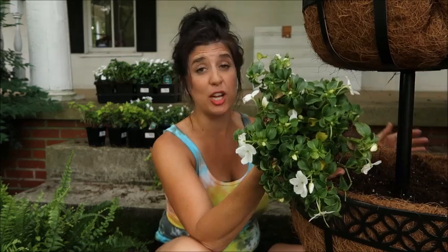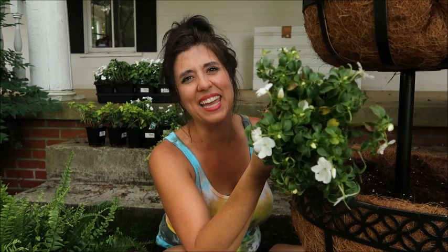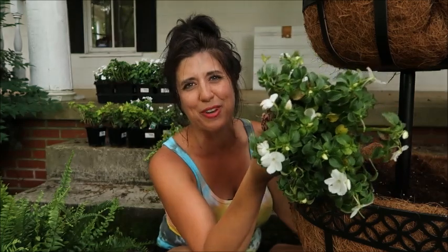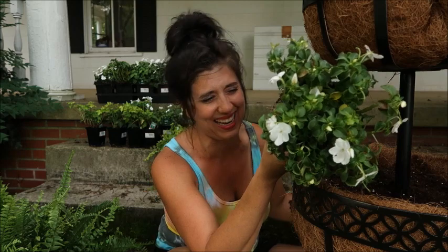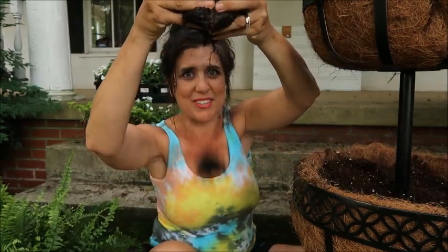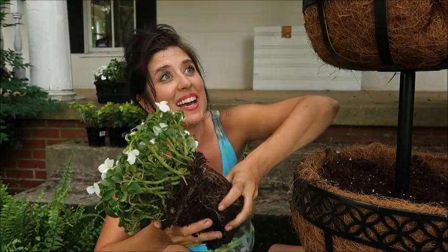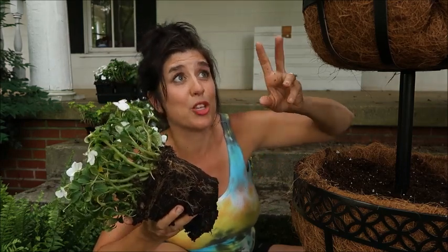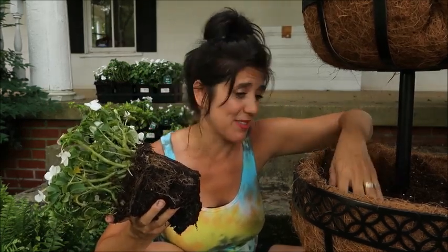Have you ever noticed that Walmart is usually the place where flowers go to die? They look so beautiful when the plant truck is there, but then after a week or two the flowers start looking nasty. It's probably because literally — do you see all this water? Their specialty isn't plants. I have a love-hate relationship with Walmart so I'm not even gonna go there.